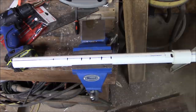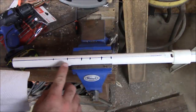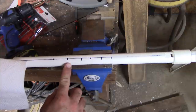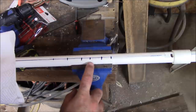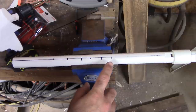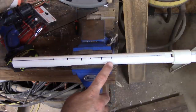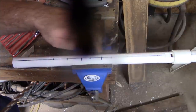I've already marked out our six holes. The first hole is at four and one-sixteenth, then five and seven-sixteenths, six and thirteen-sixteenths, seven and five-eighths, eight and three-quarters, and nine and five-eighths. Now we're going to take our five-sixteenths inch drill bit and drill each one of these holes.